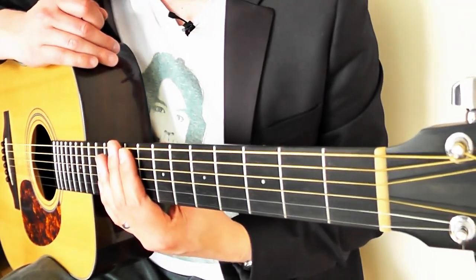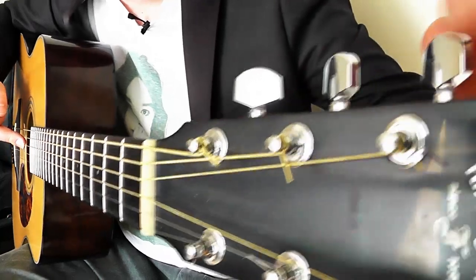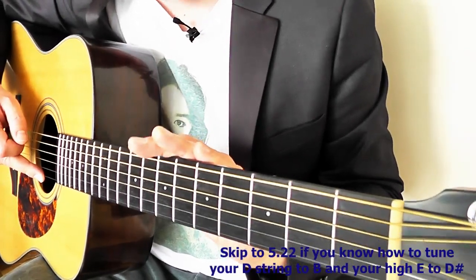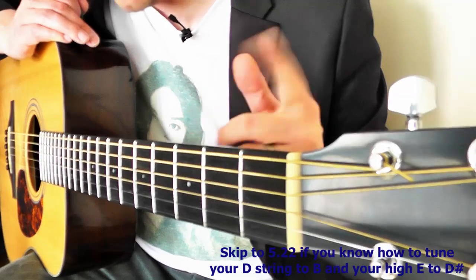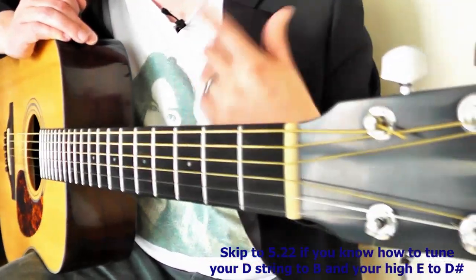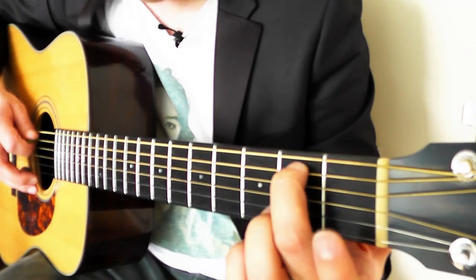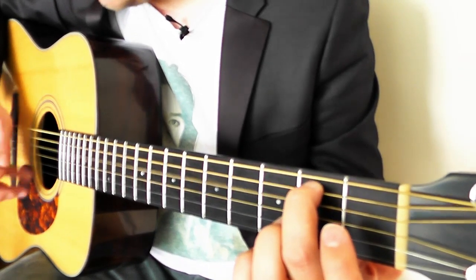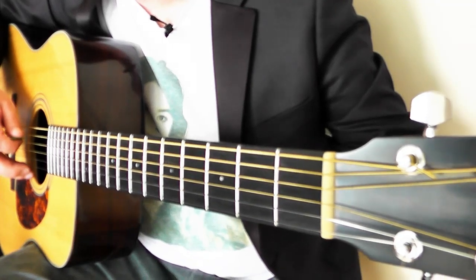You're going to need to change the tuning on only two strings. The D string, or the third string down, needs to be tuned down to B. If you've got an electronic tuner, start loosening your string and make sure it's on a chromatic setting. I'm also going to show you how to do it by ear — the second fret on the A string is a B, so strike that and tune the D string to match. The D is far too high right now, so start loosening it — probably a turn and a half on your acoustic.